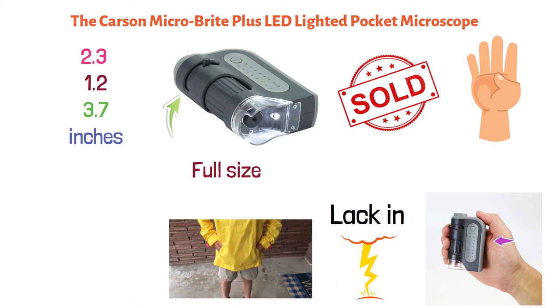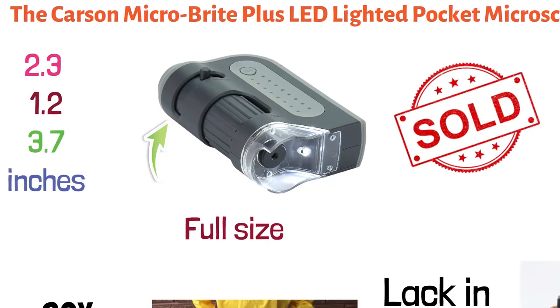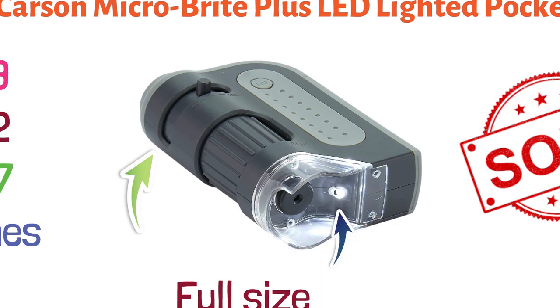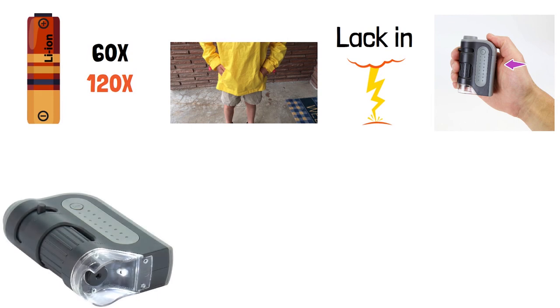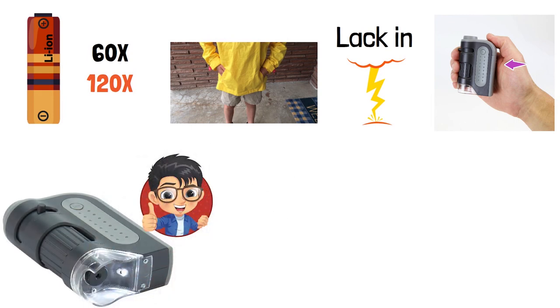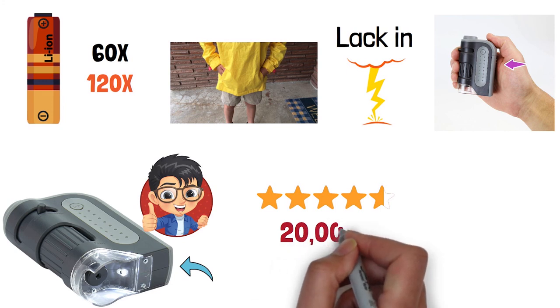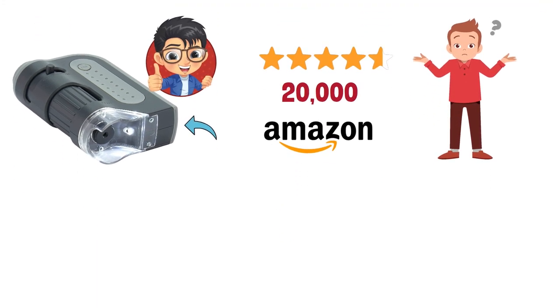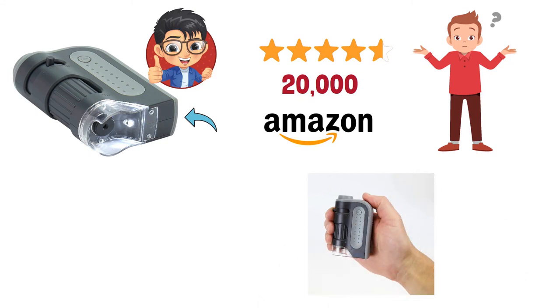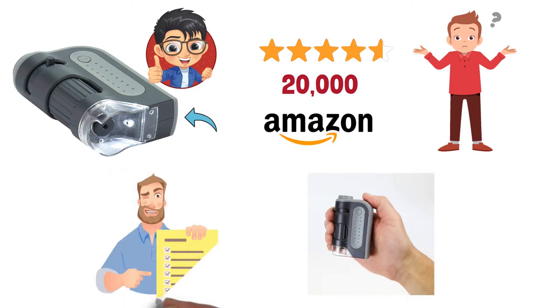It has magnification from 60 times to 120 times, and a powerful LED light is powered by one AA battery, which is not included. This microscope is backed by Carson's lifetime warranty, so you can buy with confidence. The Carson Microbrite Plus LED Lighted Pocket Microscope has an average 4.2-star rating out of over 20,000 Amazon ratings. Buyers are quick to point out that as long as you're not expecting this pocket-size scope to do what a full-size microscope can do, you will be more than pleased with the results.